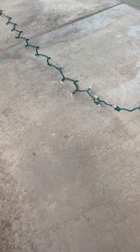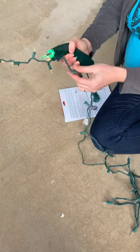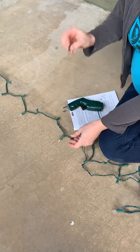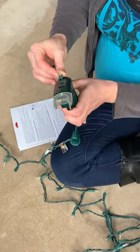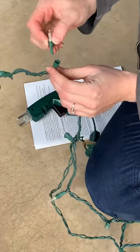Now everything to the right is working, which means most likely the center light is not working. It could be loose or it might need to be replaced. So we're going to go ahead and mess with this light here — take it out and take a look at it. We can test the light up here, and it looks like the light itself is working.